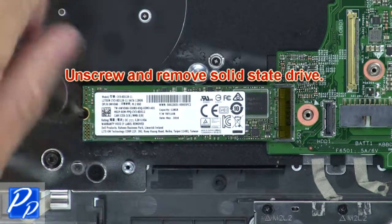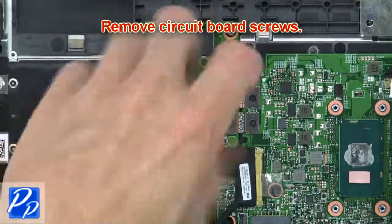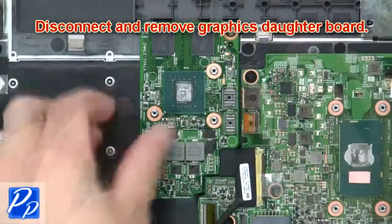Then unscrew and remove the solid state drive. Then remove the circuit board screws. Now disconnect and remove the graphics daughter board.